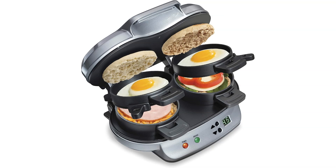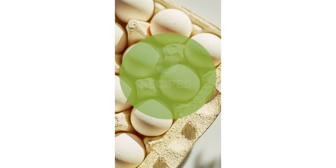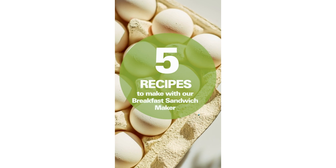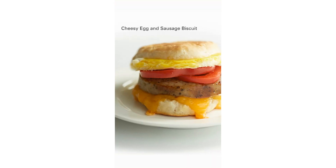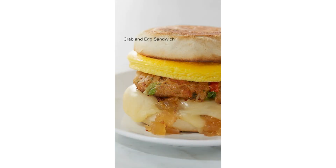Welcome to another fantastic review brought to you by PerchPad. Today, we're diving into the world of Hamilton Beach Dual Breakfast Sandwich Maker with Timer. Hamilton Beach has hit a home run with their Dual Breakfast Sandwich Maker with Timer, a silver kitchen appliance that is revolutionizing the way we tackle breakfast.